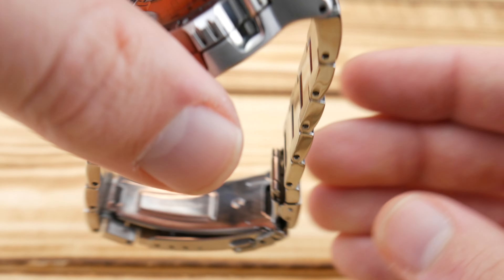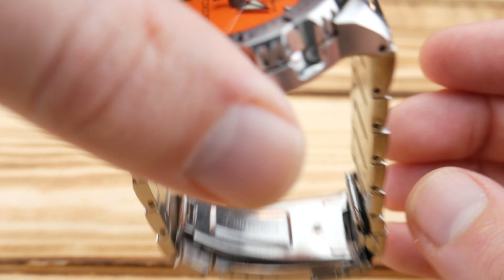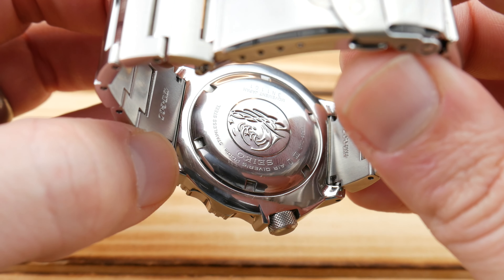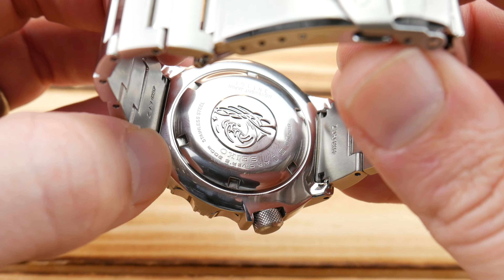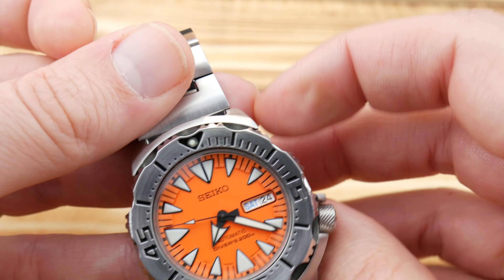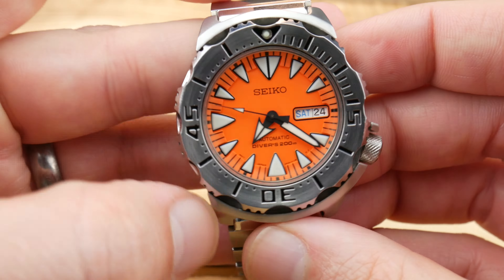It does have a little bit of that cheap Seiko bracelet rattle, but for some reason I tend to forgive it. The back of the watch is very simple — just basic specifications. You get the Seiko Tsunami, really just what you've come to expect from Seiko.